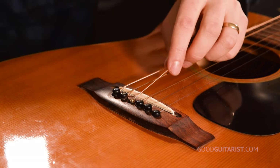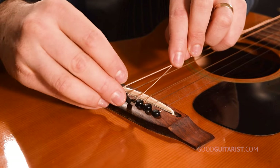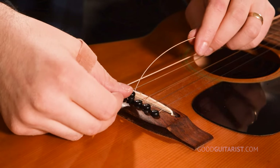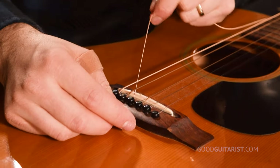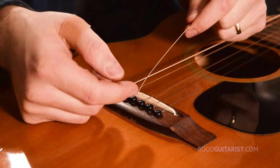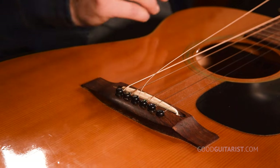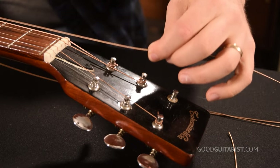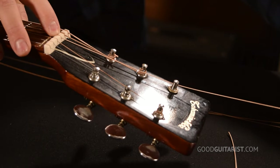To seat it correctly, put the ball end just inside the hole — not all the way in. Push it down with the pin, remembering to line up the slot, and pull on the string as you push down the bridge pin. If you do it right, pulling the string won't pull the bridge pin out. If the bridge pin comes out when you pull, it means the string is pushing it from underneath. Apply a little bit of pressure — not too much. Now we run the string all the way along the fretboard, pulling gently through the nut, and poke it into that little hole in the tuning head.